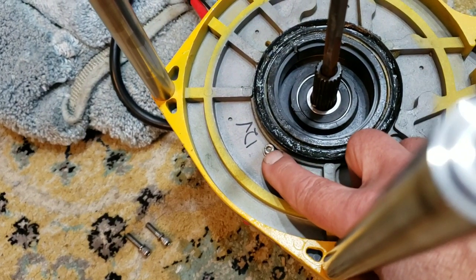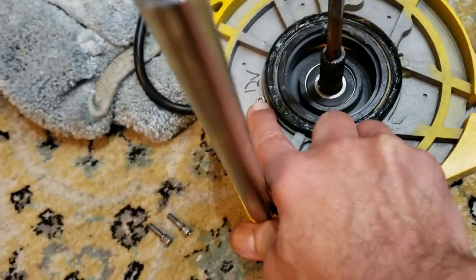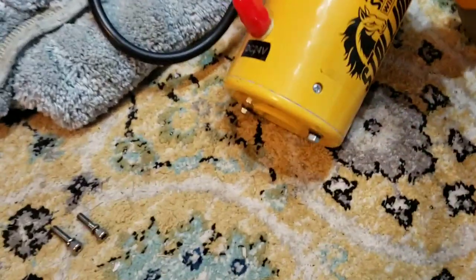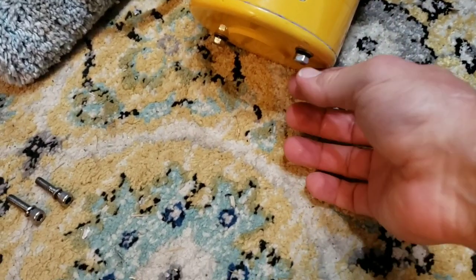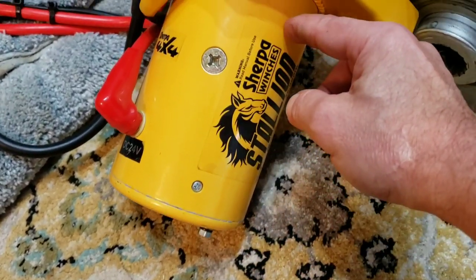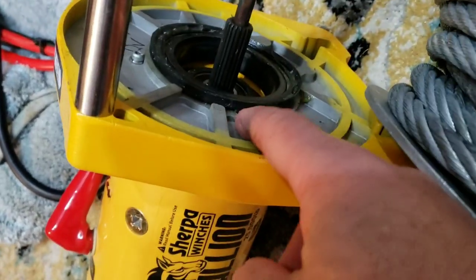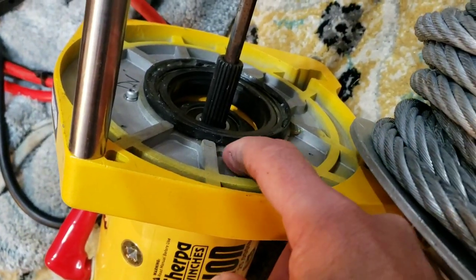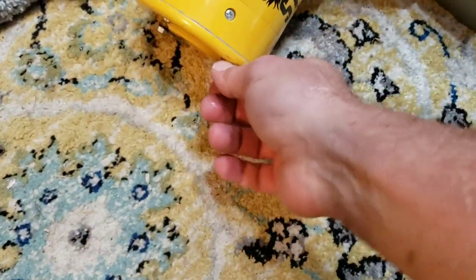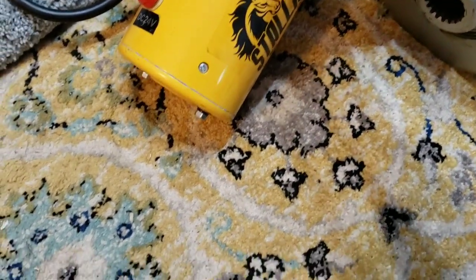You take these two off and the winch just basically comes apart. There's a little screw on the drive side, and then you have these two bolts right here that go all the way through to the foot, into some threaded holes right here. Take those off with an adjustable wrench and the foot comes right off.